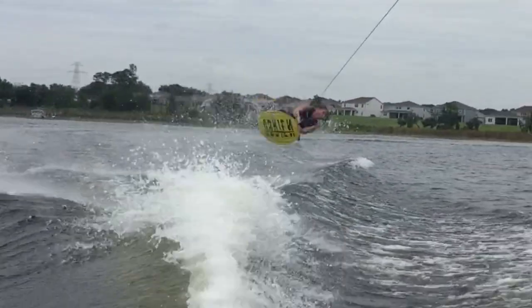Keep the handle close to your right hip from start to finish, and keep your eyes open to spot your landing. Be sure to land on edge to continue riding.